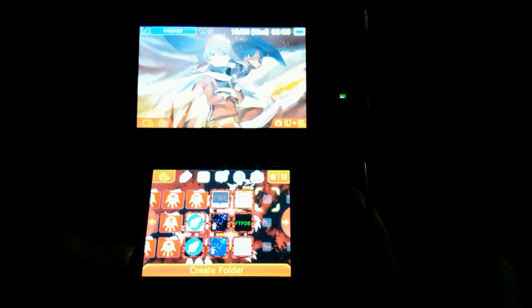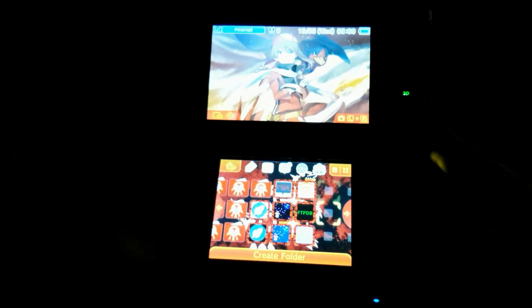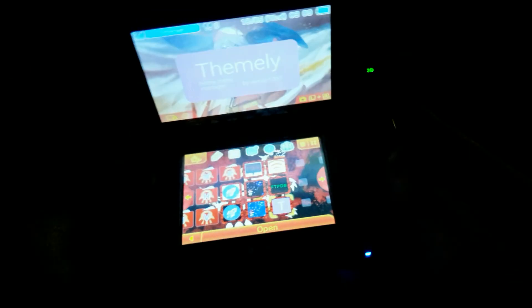As you see, the theme installed properly using CHMM. And that's about it guys — if you enjoyed this video, please click the like button below, subscribe to my channel for more content about the PS Vita and the 3DS, and I will see you next time.